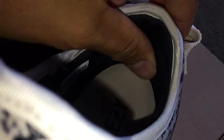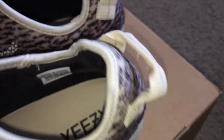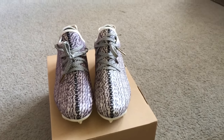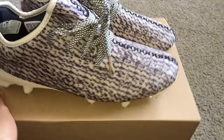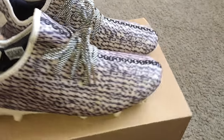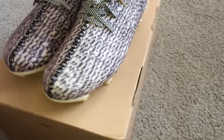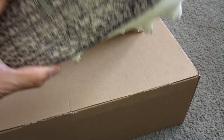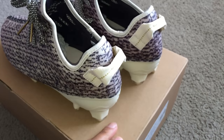Got some cushion back here. But yeah folks, that is the Yeezy 350 cleat in the turtle dove colorway — pretty sick looking shoe. I did get these for my son; he does play football, so hopefully he'll be rocking these.